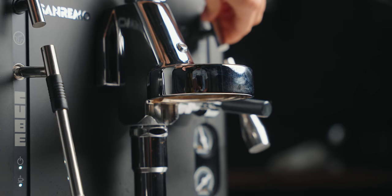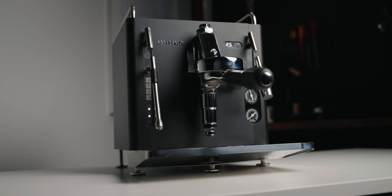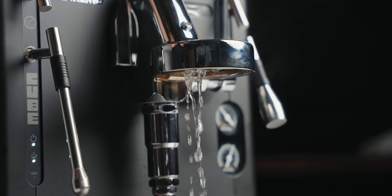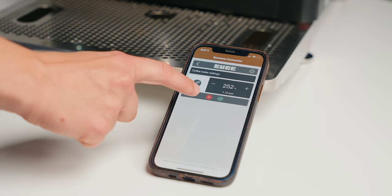So the Cube — let's talk about its specs. It's got a 1.9-liter heat exchanger boiler that is stainless steel, using AISI 316 high-grade stainless steel built to last a long time. It uses a 1.8-liter internal water tank, the E61 thermosiphon group head with its mechanical pre-infusion, and an energy saving system that puts the machine into eco or standby mode to save power if you're not using it for a few hours.